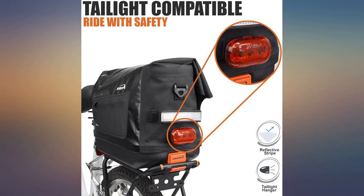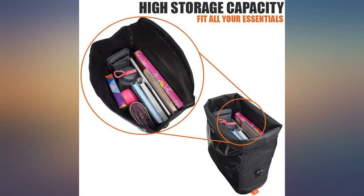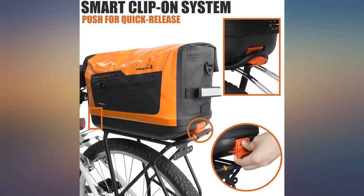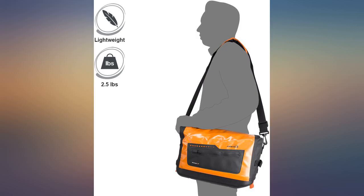It'll hold a reasonable amount of stuff, but I've already had the occasion to wish it was taller and had a dry bag style closure as opposed to the flap-over hook-and-loop style closure that it has. If it did, it would be 5 stars without hesitation, as this is the only negative I see with this bag. I use this on my Rad Power Rad Rover.